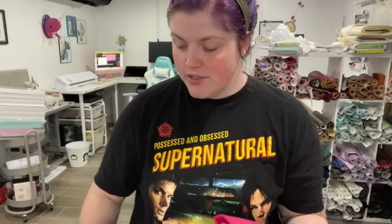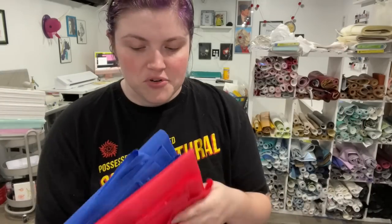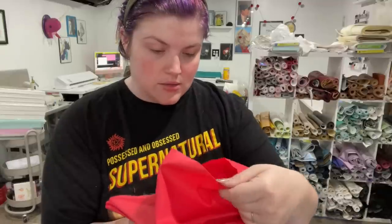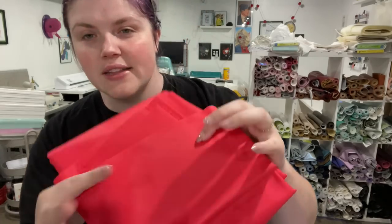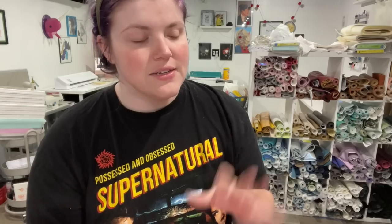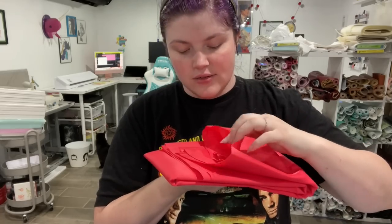She has a lot of colors on pre-order and I just wanted what was in stock and ready to ship, so I got these. I'm really excited to play with it. The smooth side that doesn't have any texture is the wrong side — the textured side is the right side. It doesn't remind me of the Theratex from Fabric Therapy but it's kind of similar with that sound.